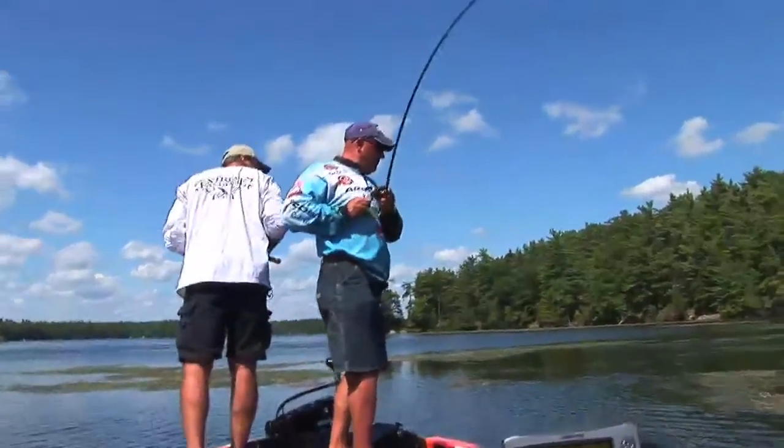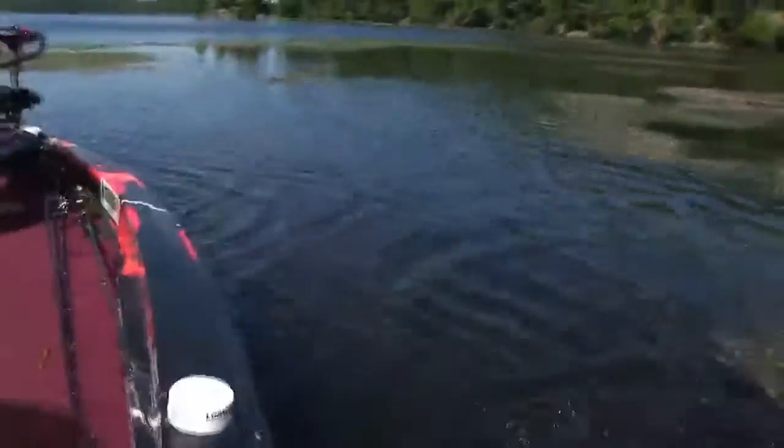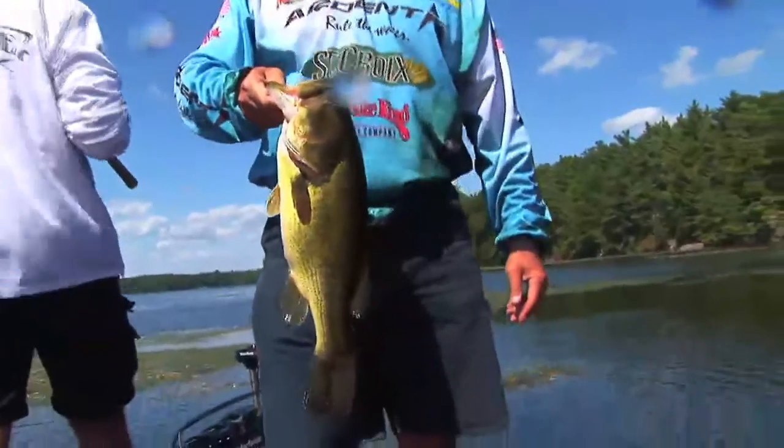There you go, it's a better fish — that's a better fish! There we go, that's what's in the mat. It hit like that, you know what I mean? That's a picture fish. I think that's a picture fish — we're gonna put him in the live well.